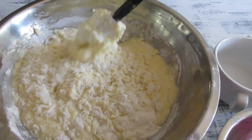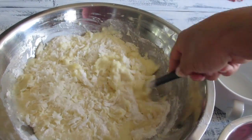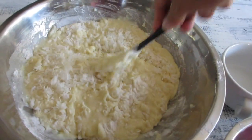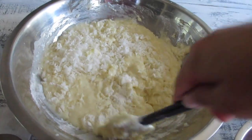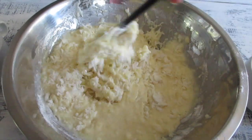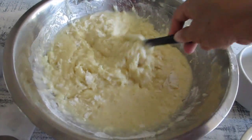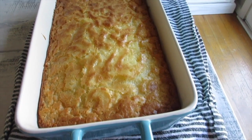Your oven should already be preheated to 350 degrees. It's going to bake for about an hour to an hour and 15 minutes, depending on how you like it. I love the crust on the edges — I tend to eat the edges! Mix it a little bit more, then pour it into the dish.